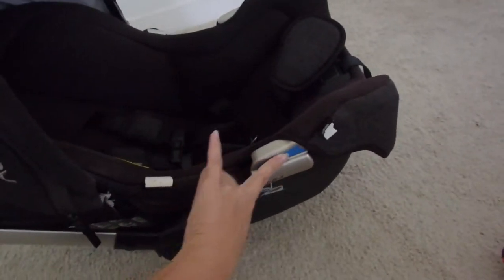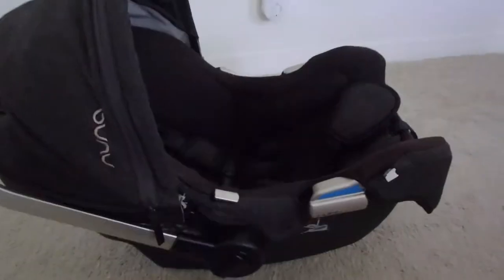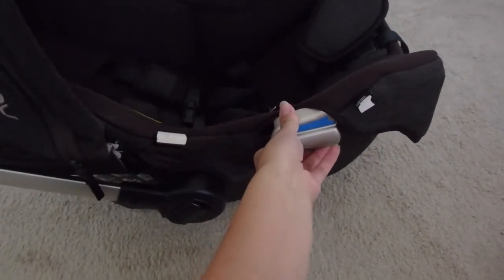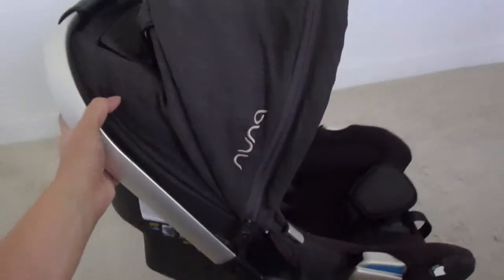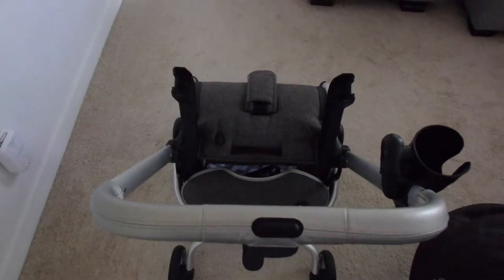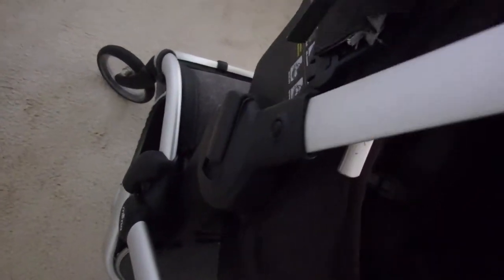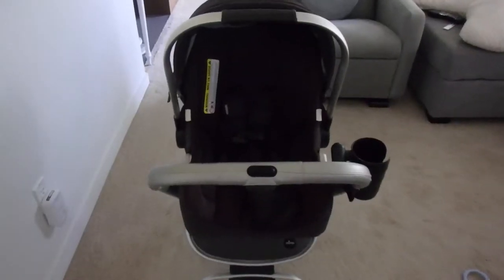It does have this little blue leveler indicator — the car seat comes with a base you can put in the car, but you can also strap it in with just the seat belt. The base is usually in my car and my boyfriend's car. When we use the seat belt, I use the leveler to make sure the seat is in the correct position — not too far back or too far forward. To put the car seat onto the stroller, I just clip the two adapters and the car seat together using the circle attachment, and then push to release. It's very easy to install.